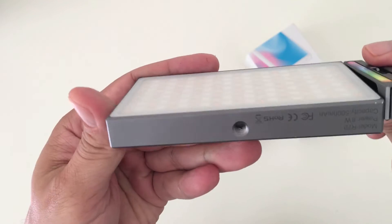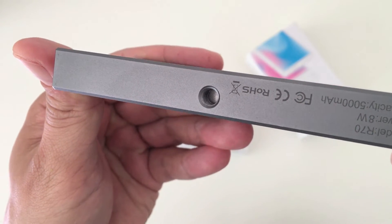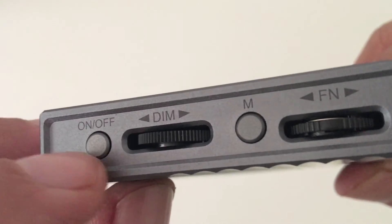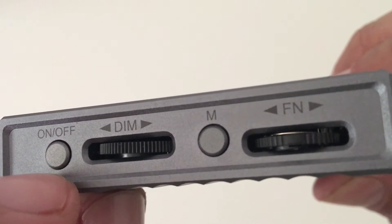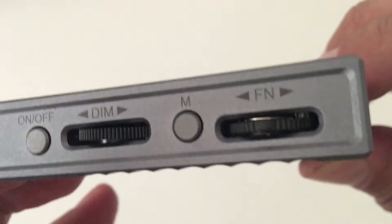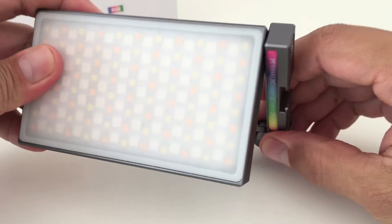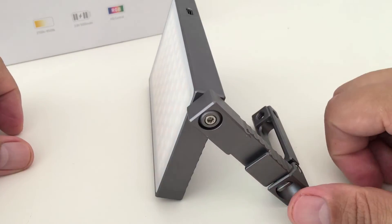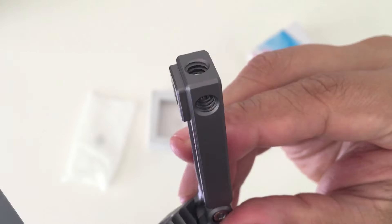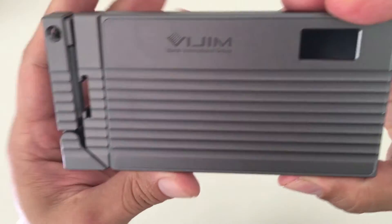On the bottom is a quarter-inch threaded screw hole for mounting it onto a light stand, tripod, or camera rig. On the left side we have the on/off button, a slider wheel for adjusting the brightness, a menu button, and another wheel to control other functions. On the other side you have an adjustable swiveling arm that can be configured in different ways, as well as a cold shoe and five quarter-inch threaded holes on the end.